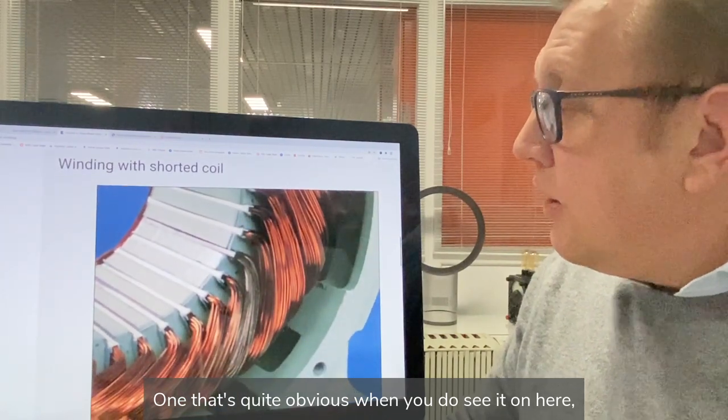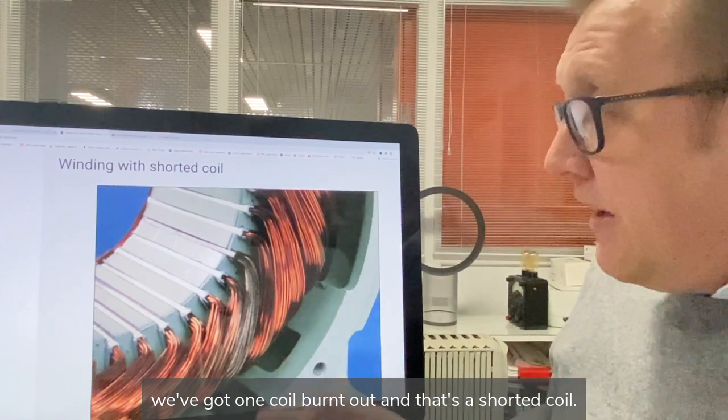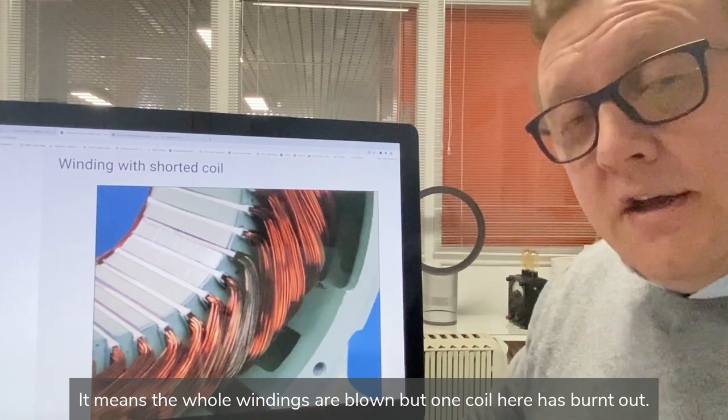One that's quite obvious when you see it — here we've got one coil burnt out. That's a shorted coil, meaning the whole windings are blown, but it's specifically one coil here that has burnt out.